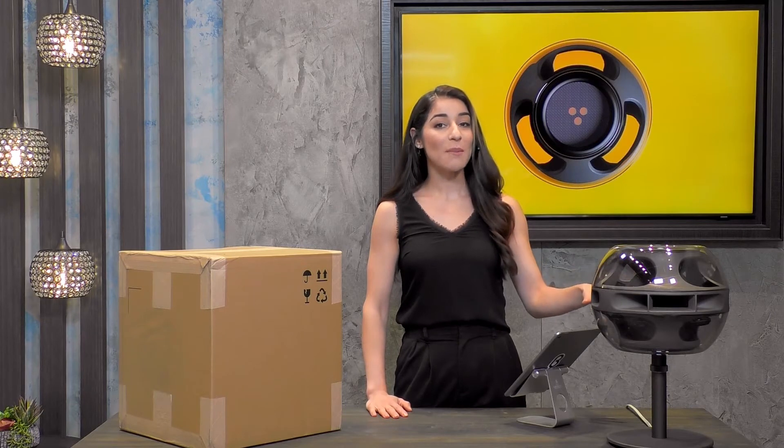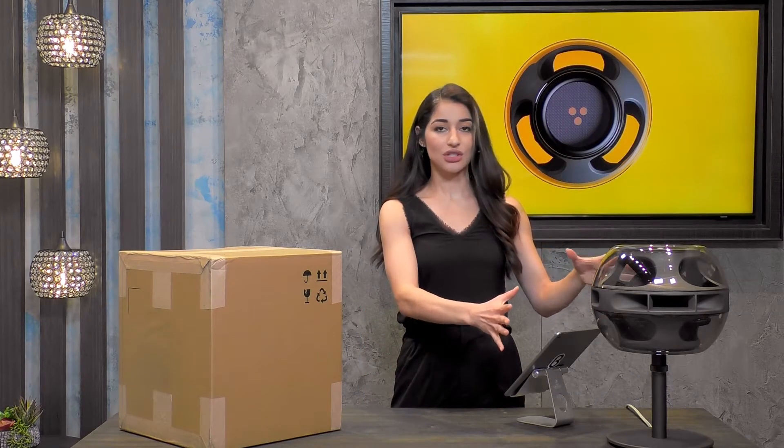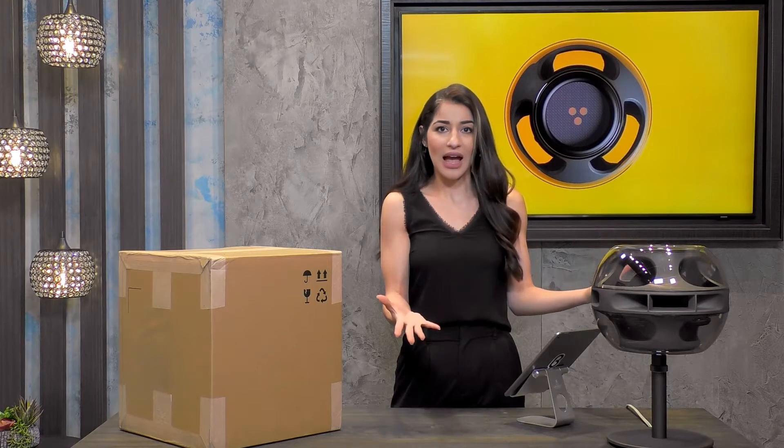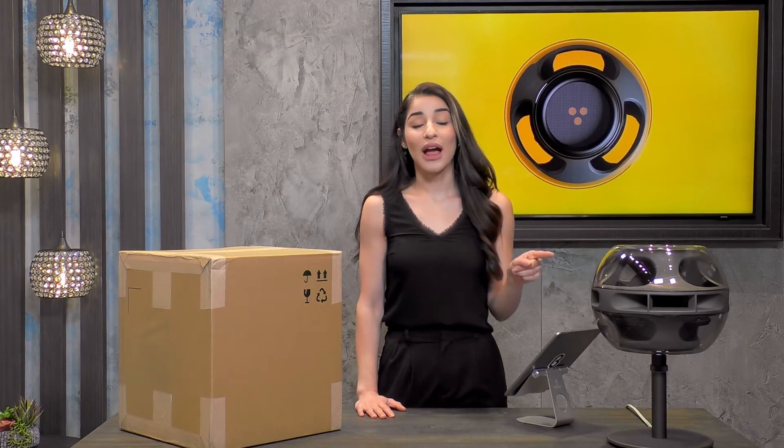Let me tell you what makes Cell Alpha so unique. Not only is the aesthetic just so different and so cool, but this is the world's first tri-phonic speaker.